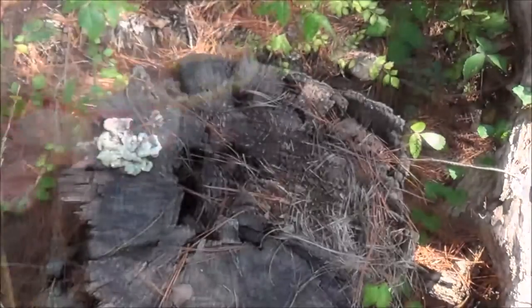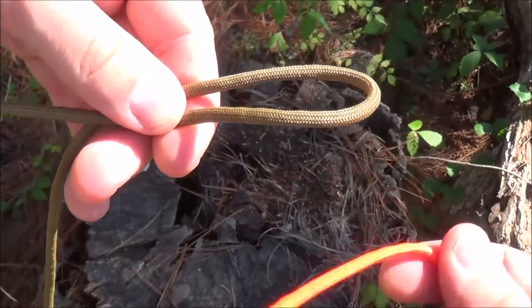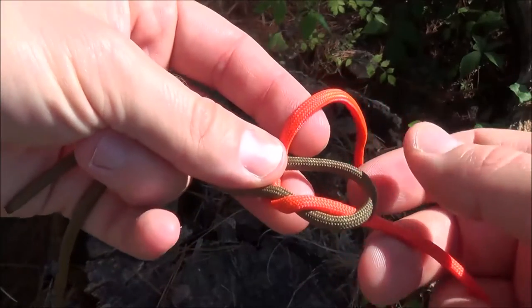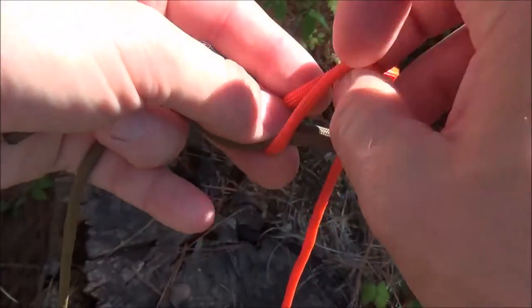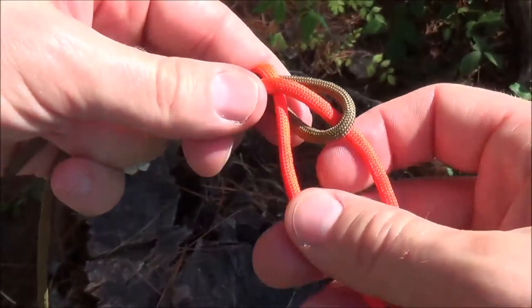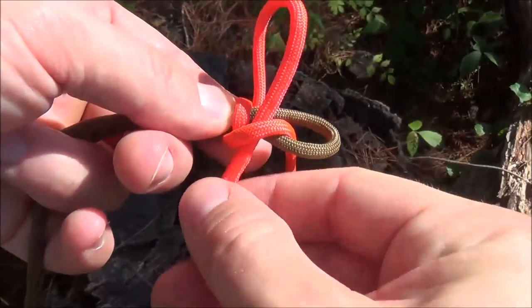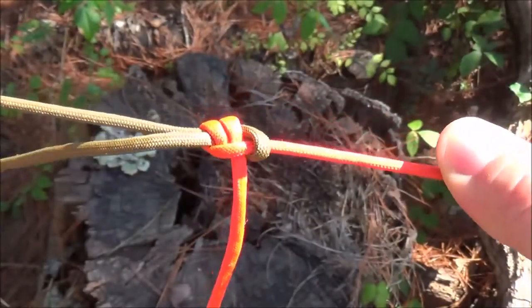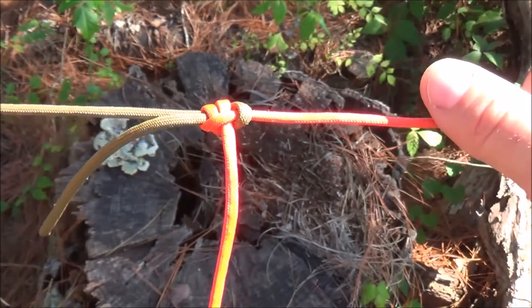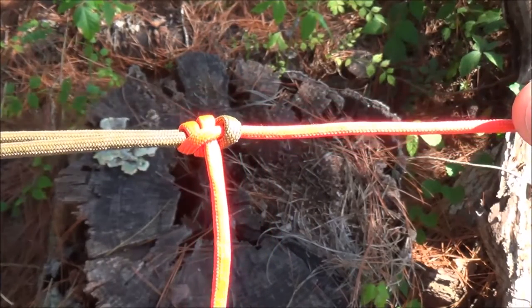I want to show you a second way to do this. The second way is what's called a double sheet bend. We start with that same bite in our cord, come up with our secondary cord through the loop, go under and back over just like before. This creates a bite, and you bring your tag end right back through that — that's a sheet bend. For the double sheet bend, all we're going to do is wrap it back around one more time and go back through that loop again. When we cinch it, we've got that one extra layer of security. If I'm in a situation where I really want to make sure this cordage does not come apart, I'll take the time to add that extra loop — it's just a matter of a second or two to make it a double sheet bend as opposed to a single.